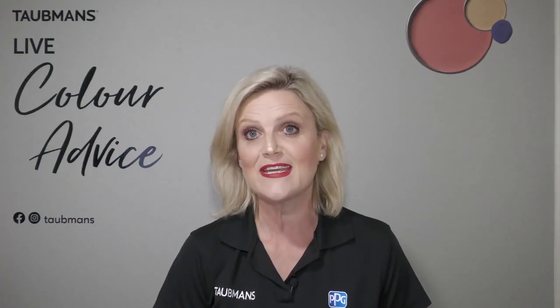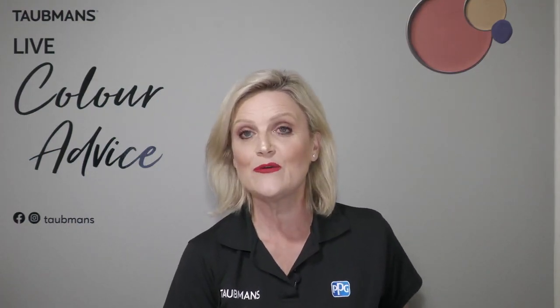For those of you joining us for the very first time, I'll quickly run through how our sessions work before we start. I will be on screen for the next half an hour streaming, and as we stream, please use this as an opportunity to upload any questions you have regarding colour. You can also upload questions about projects you're embarking on, or ask any questions about our wonderful portfolio of products available to help you protect and beautify your space.